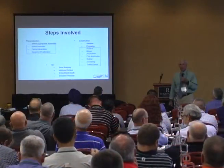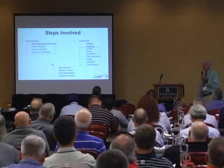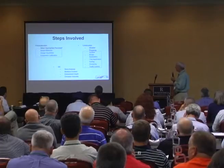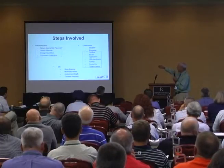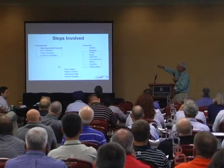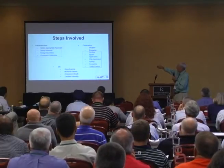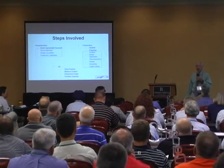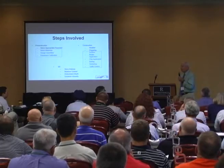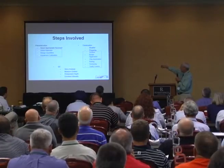There are lots of steps involved in chip sealing. This looks like a simple application — just spray asphalt emulsion or hot asphalt cement on the road, drop chips in it, roll it a little bit, turn it over to traffic. But at the end of the day we've got a lot to figure out: pick the right pavement, pick the right materials, design the quantities, calibrate the equipment. I don't know how many projects I've been on where nobody has any idea how much asphalt emulsion or cement they're shooting. Then construction, weather, prep, surface, and quality control.